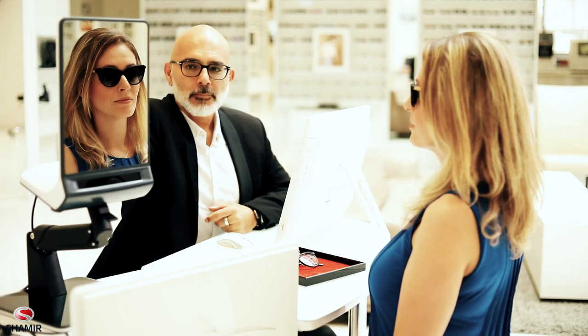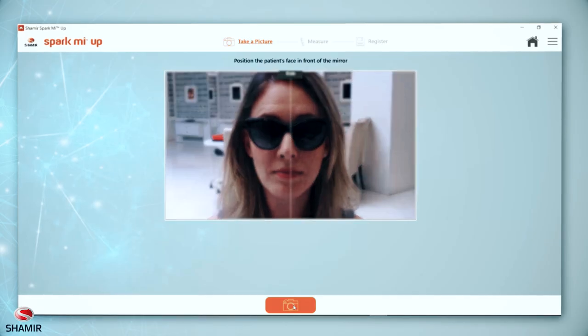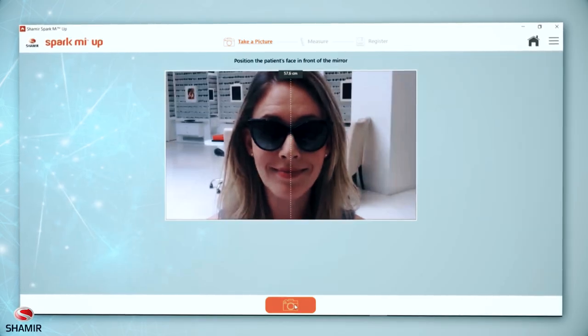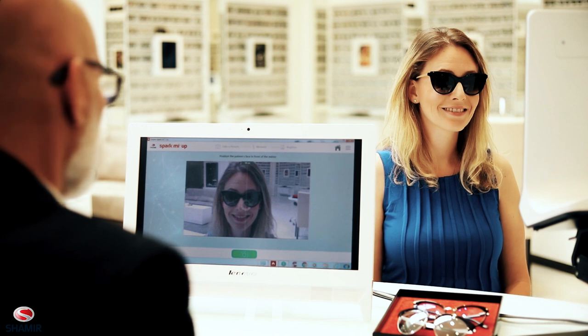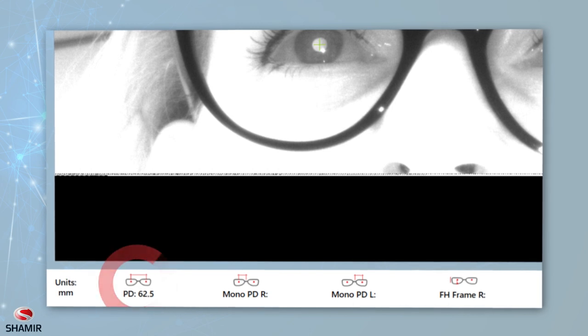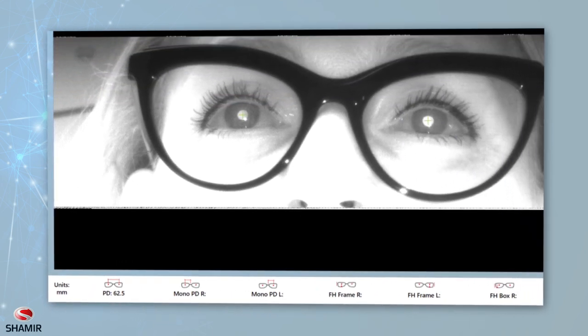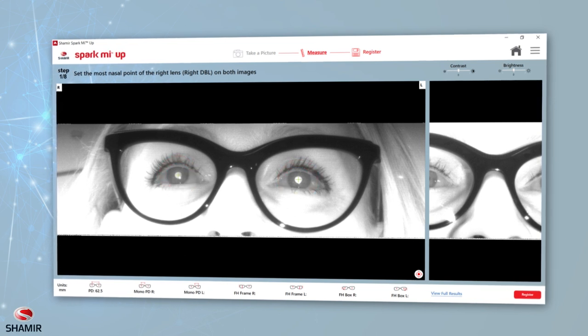Adjust the height of the SparkMeUp device so that the patient's face is in the center of the mirror. Make sure that the patient is looking into the mirror, maintaining his or her natural posture while focusing on the frame bridge. Make sure the picture on your screen is clear and in focus, and wait until the camera button turns green. One picture is all that's needed for SparkMeUp to generate all the necessary measurements. Once the picture has been successfully taken, the patient's FAR PD will automatically appear in the results panel on the bottom left side of your screen, and the pupils will be marked with green crosses.